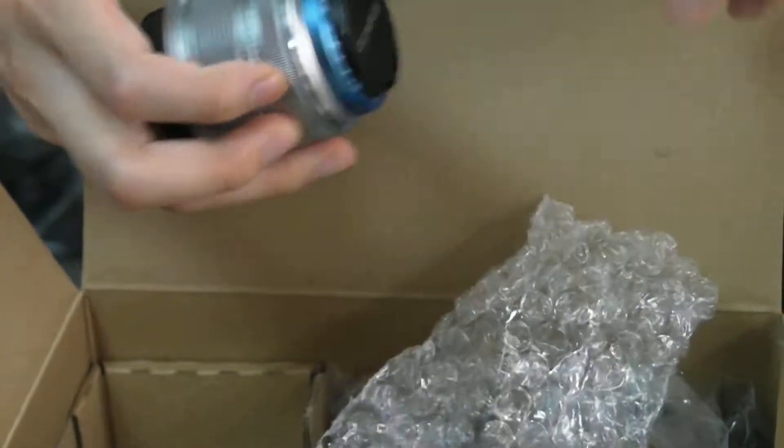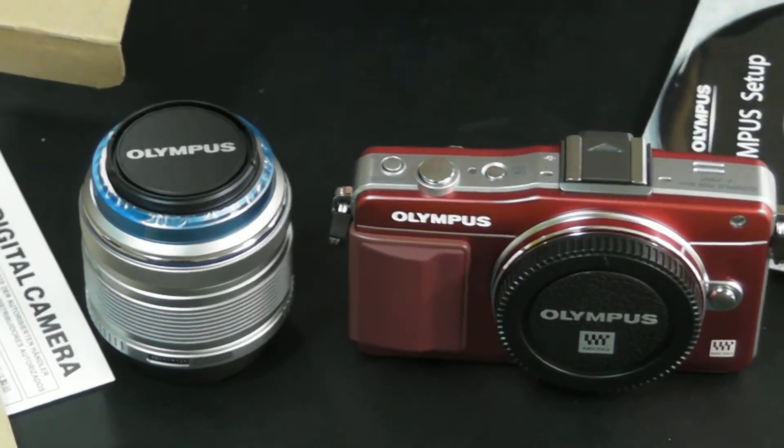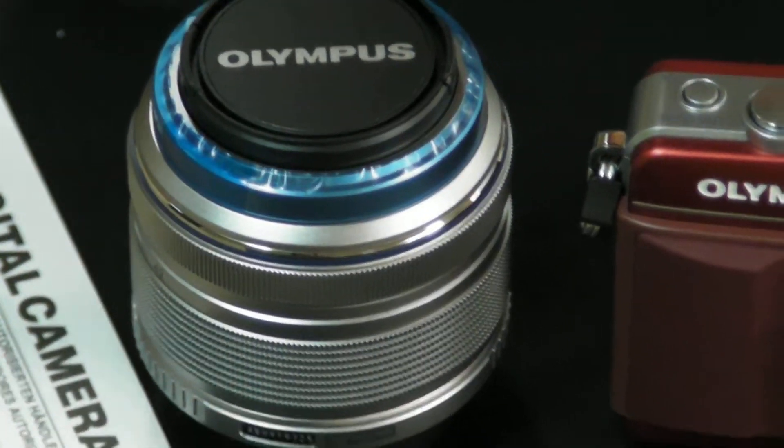Inside the box also comes with a lens — I believe it is a 14 to 42 millimeter lens. It is a very standard lens, great for general all-round purpose photography. If you're looking for nice portraits, you may possibly need to upgrade to a more detailed portrait lens.